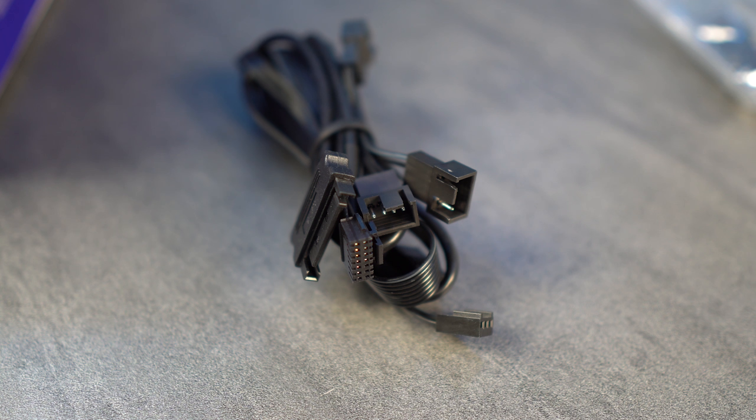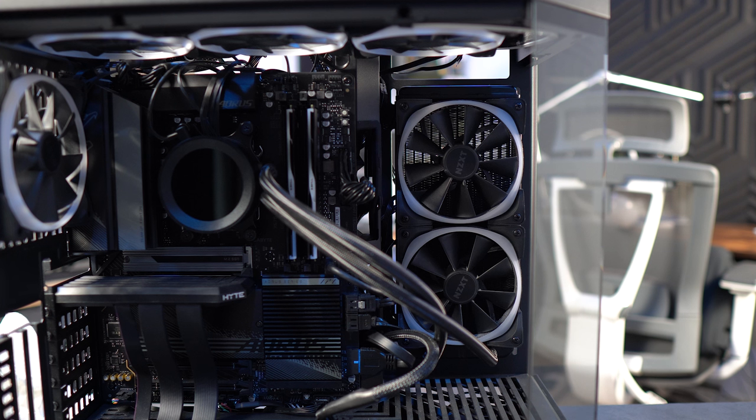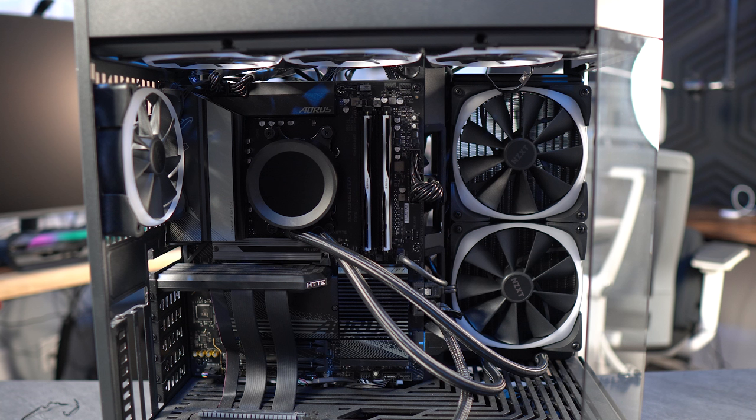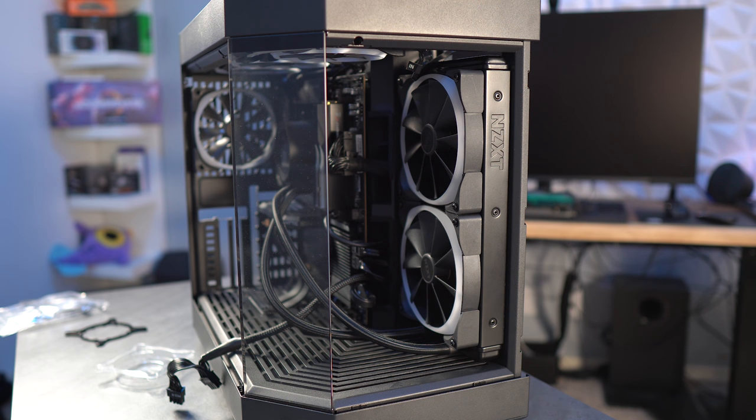Looking at the size difference — with the 240mm radiator there was space at the bottom and top, and even a bit on the sides. Shifting to the 280mm, all that space is now taken up. It's a snug but perfect fit for my NZXT H60 case. If I wanted the 360 instead of the 280, I would have to mount it to the top. Overall I'm very happy — this is a perfect fit, and I kept the tubes at the bottom to avoid air in the lines.